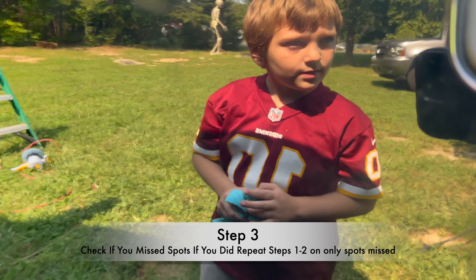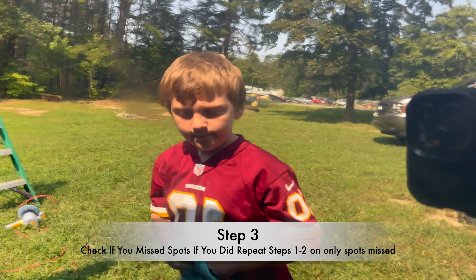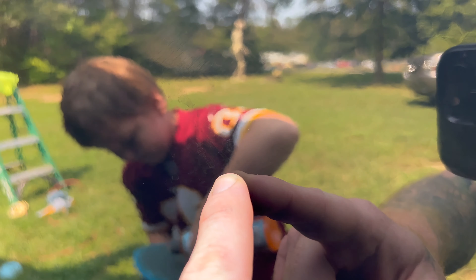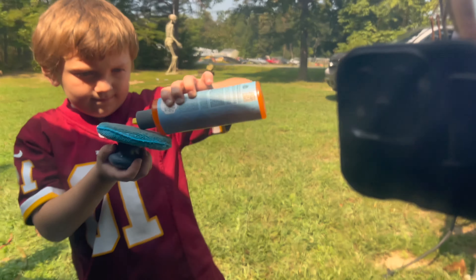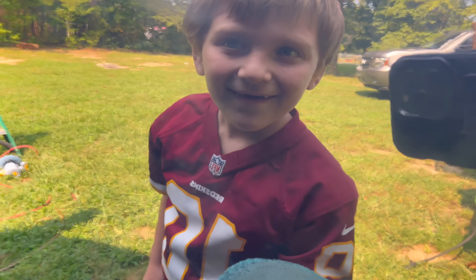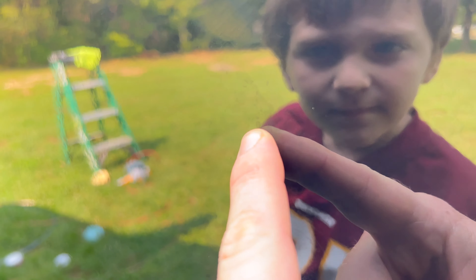Step three: go back and see if you missed any spots — which you probably did. You can kind of see them. This is an important step. If you did miss a spot after you finish, just rub a little gel in and repeat the process. You don't need to do the whole area, just that one spot — rub it in really well with the gel and use the wipe-in rag.